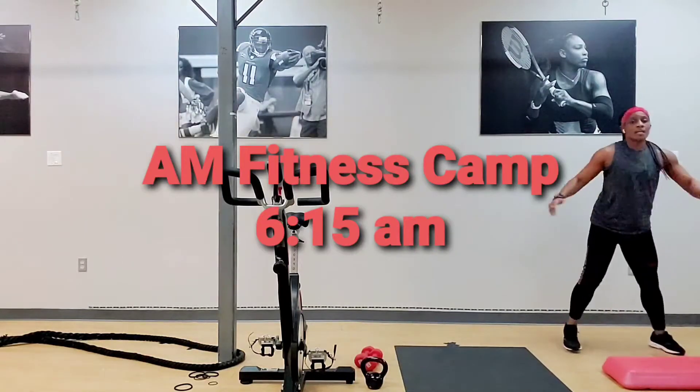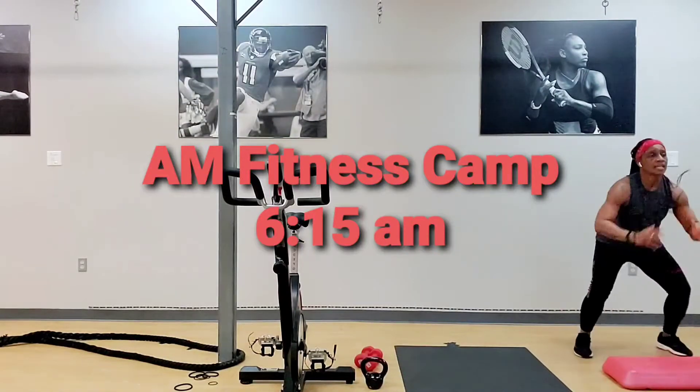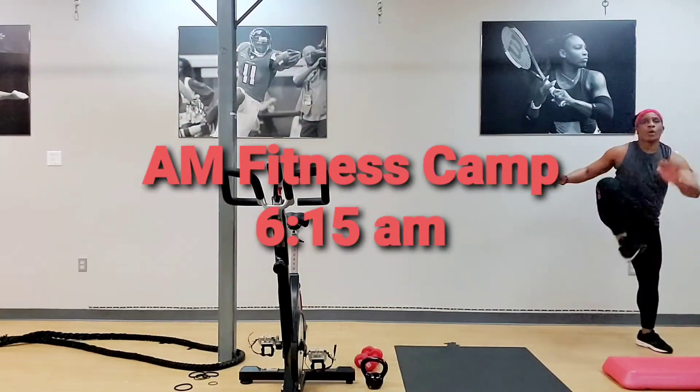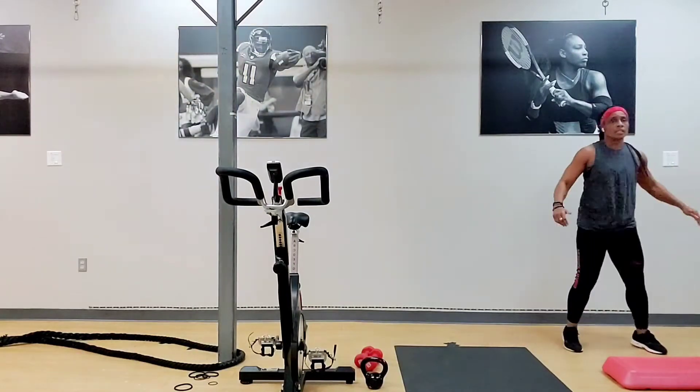Back down. Toes. Good. Up. Back down. Toes. I need two more. Up. Back down. Good. One more. Up. Back down. Give it up. Toes. Good.